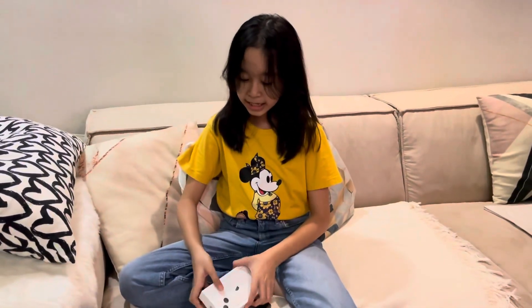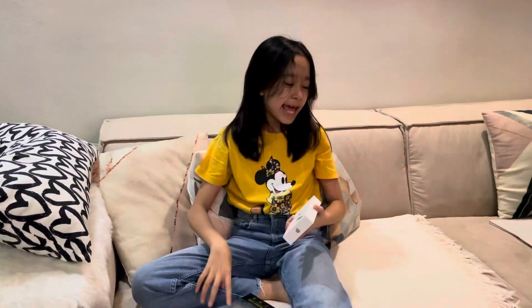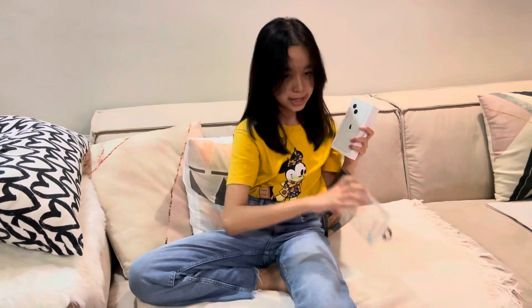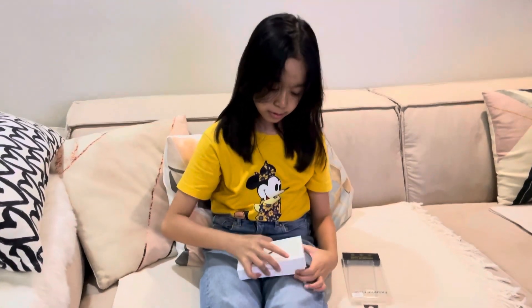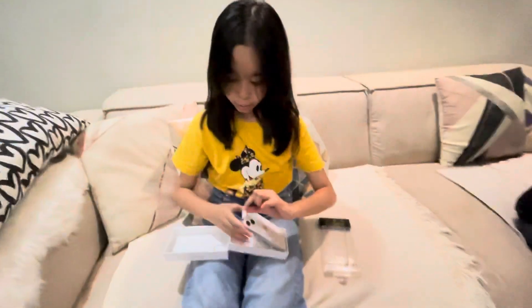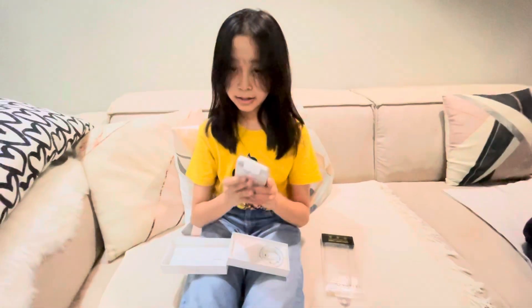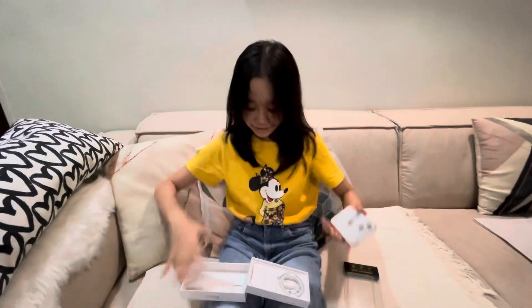Hello everybody! Welcome back to my channel. And today, I got this iPhone 13 from Mini Me, and we're going to unbox it and the phone case for the phone. It's in the color white. It's an iPhone 13.